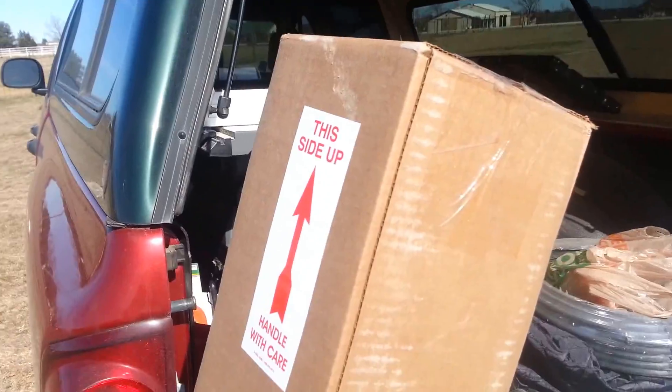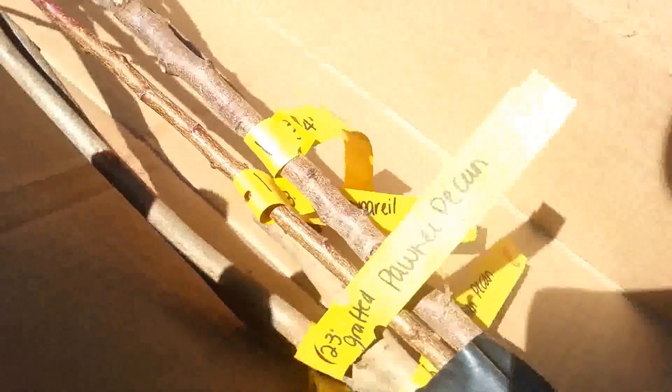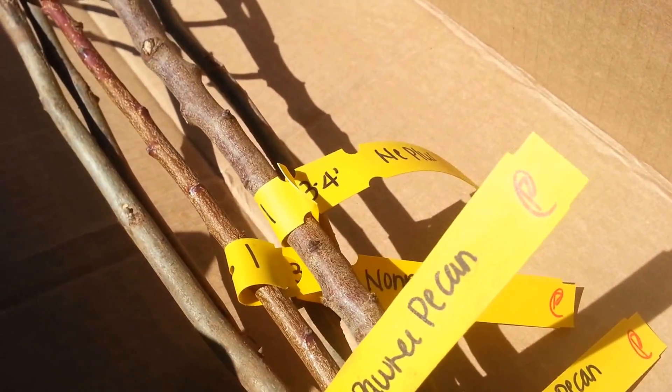Let me put this down and get this open. Okay, I got the box open here. As you can see, they're all bundled together real nice and neat. They got this plastic around it and they got some stuff in there that keeps moisture around these roots while they're shipping so they don't dry out. As you can see here, I got a Pawnee Pecan, Mahan Pecan, Non-Pareil Almond, NE Plus Almond, and Osage Pecan.